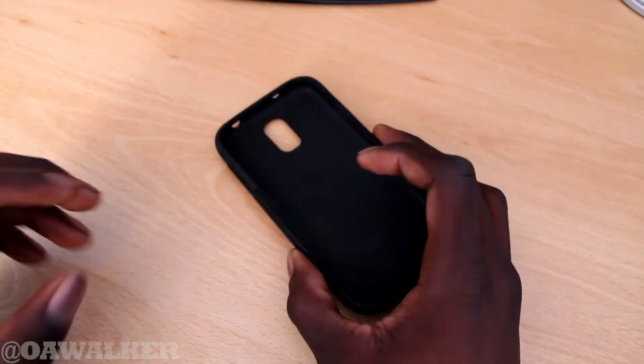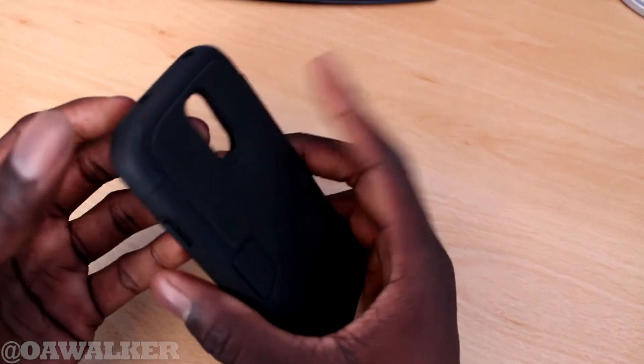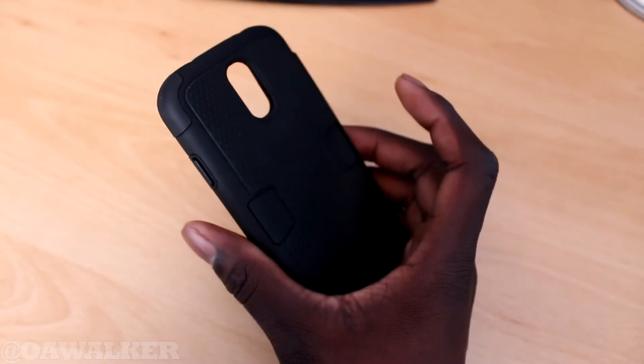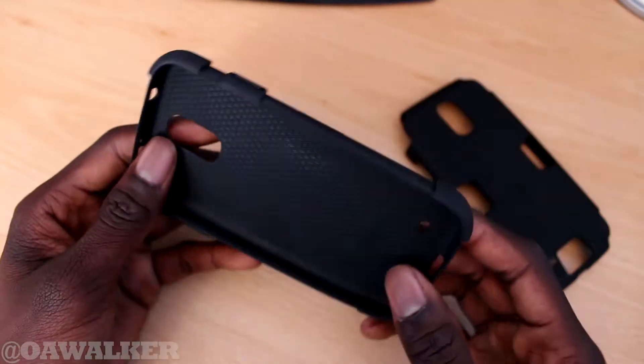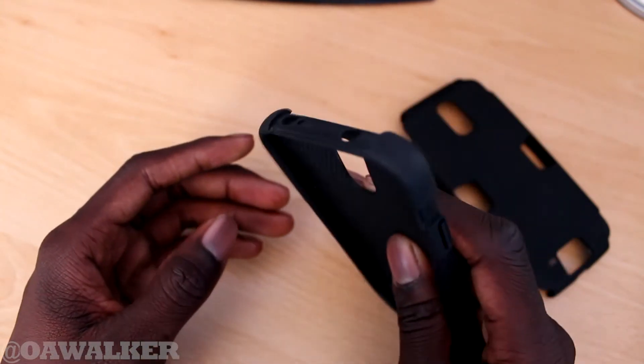Let's take a look at the case. You can see it's a very thick case — one of the tougher cases that will provide better protection for your phone. It's a two-layer case. You can take this off. It's got a nice thick silicone that will absorb the impact when you're dropping it.